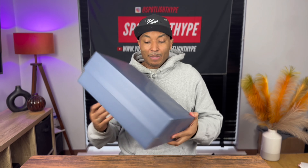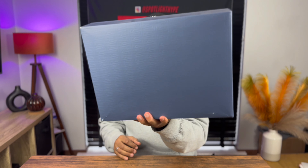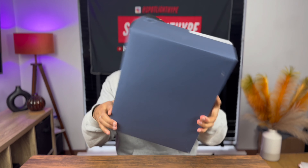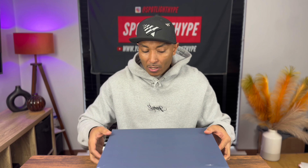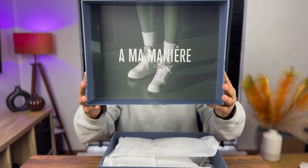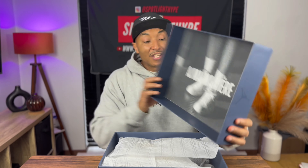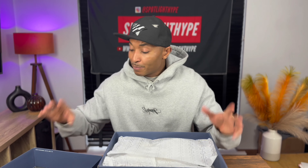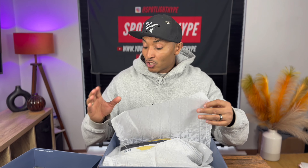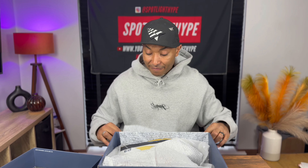As always, A Ma Maniére does a nice box with the letter A all over it - you can see it's printed in there. We flip the lid. A Ma Maniére, to be honest, this boutique or shop or whatever you want to call it - they haven't disappointed me with anything. Everything they do is really quality and nice.